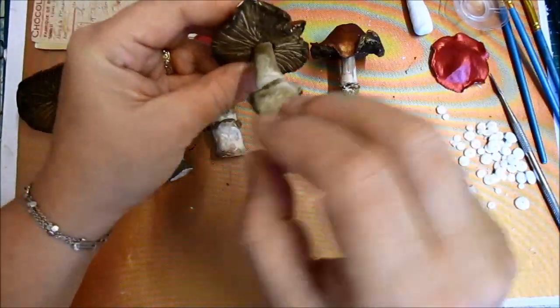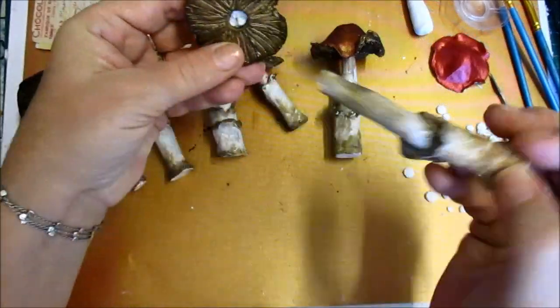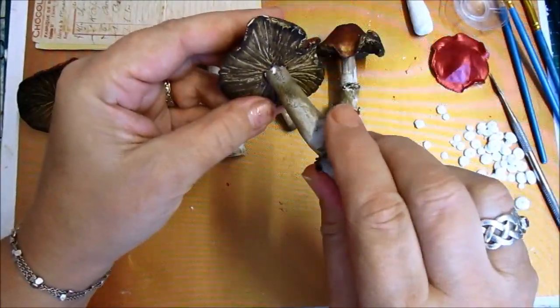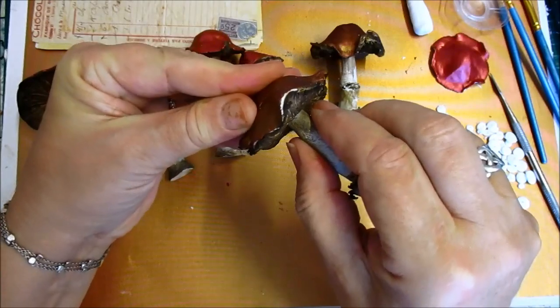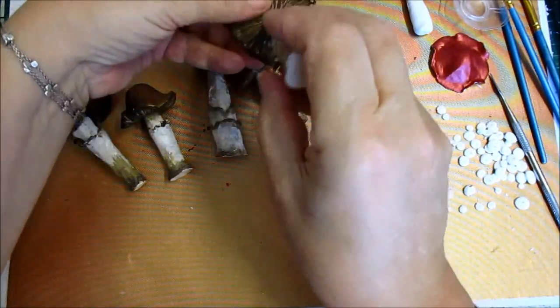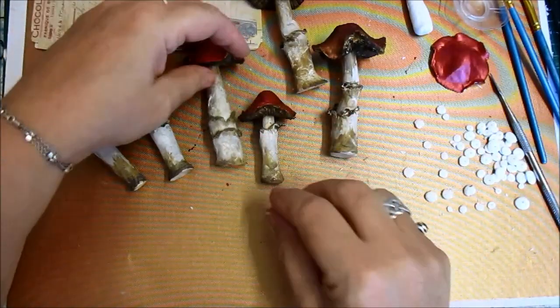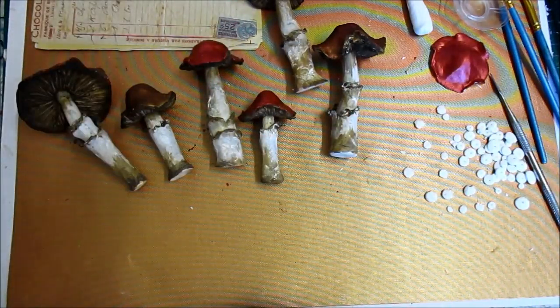And what I'm going to do, though, is to leave them out. Because, see how that's not dry in there? Well, they're going to have to be left a couple of days to dry. And then I'll fix some glue in and push them back in. In fact, I can do that now. Where's my glue?